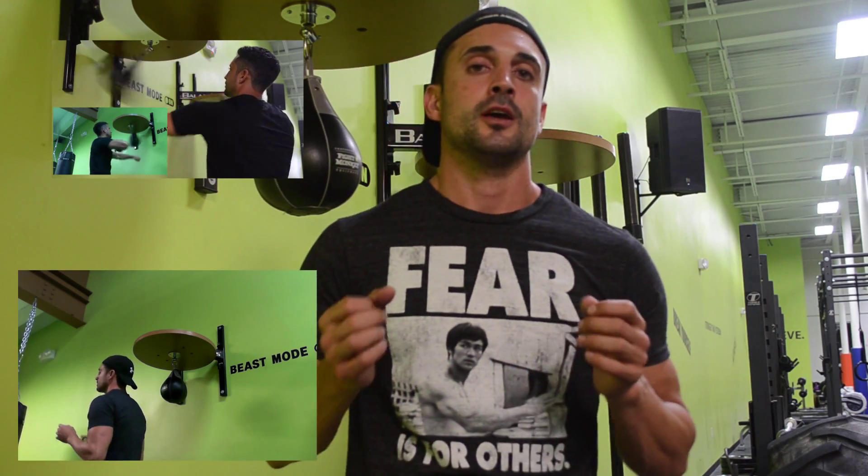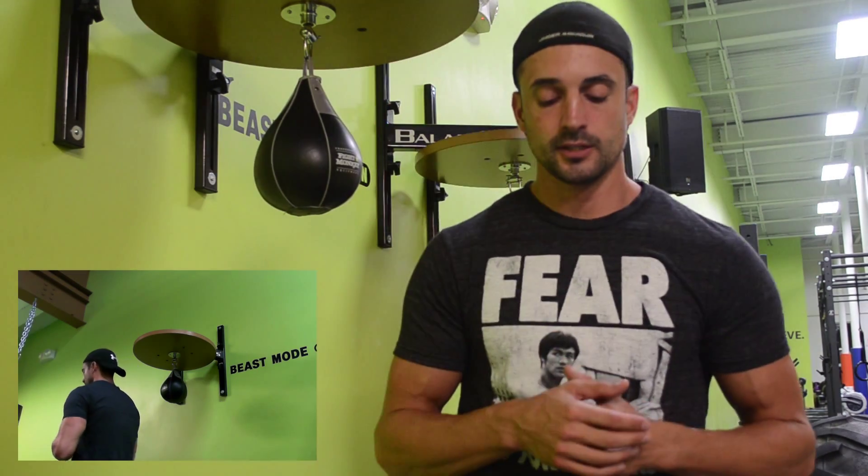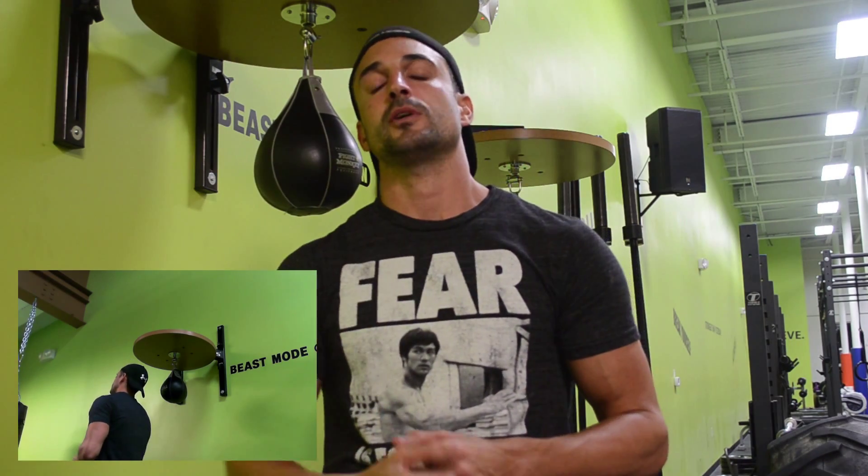Welcome to part two of my video series Speed Bag Basics. Hopefully you've watched part one - if you haven't, you can click right here. Part one covers the basics on how to hit the speed bag, basic rhythm, and getting started. This is part two, so I'll be introducing two new things: a different way to hit the speed bag using knuckles combined with the back of the hand, and basic footwork that I personally like to use during the speed bag.